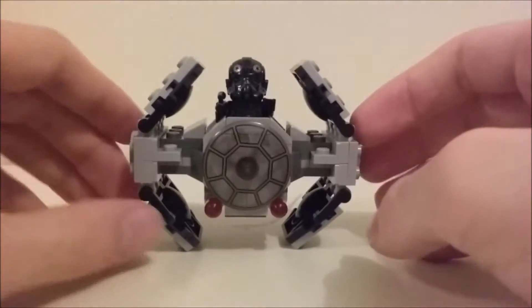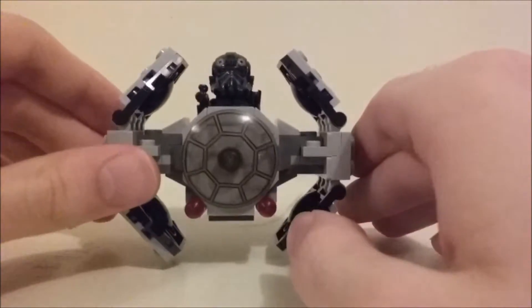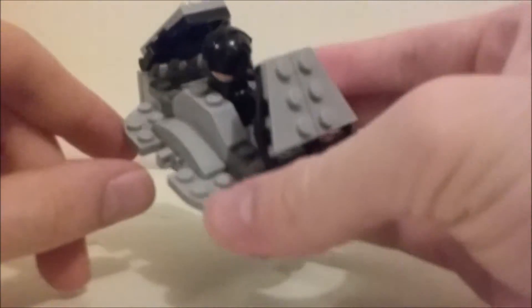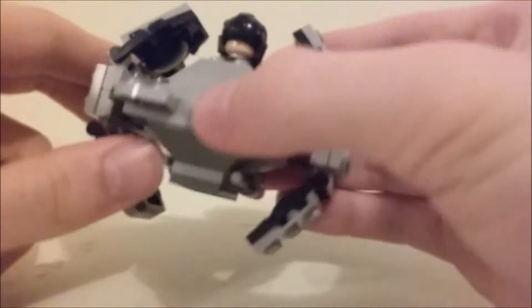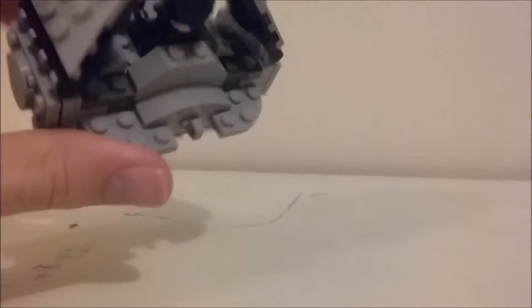That's really about all there is to this. For $10, there isn't a whole lot to it, but it looks really, really cool. My one thing, though, is I don't know why this piece is on the back. I really don't know — I'm new to the micro vehicle line, but maybe it has something it's supposed to do.